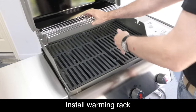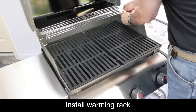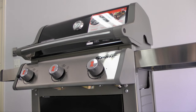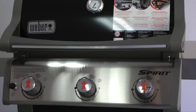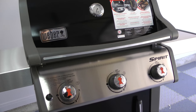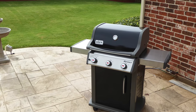Now you're ready to connect your new Weber grill to the fuel source and have a great cookout.